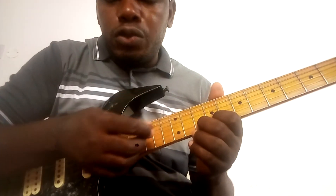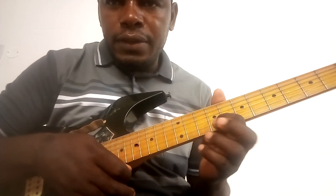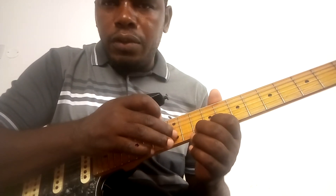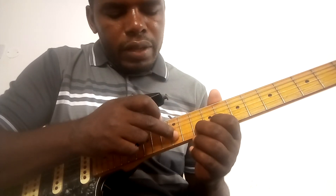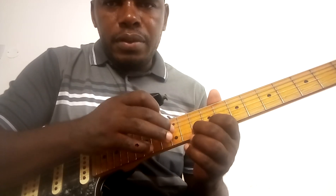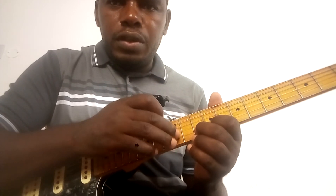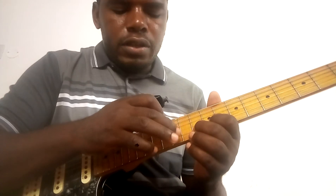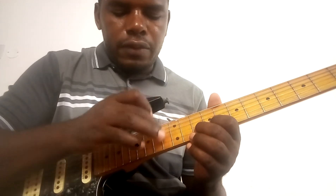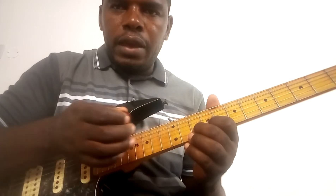So I'm going to hammer on the tenth fret, and then I'm going to tap on the twelfth fret on the same string. Tapping is like you push on the string — it's like hammering on, but most of the time after you hit the string you let the finger go. So it's: hammer on, tap, hammer on, tap.